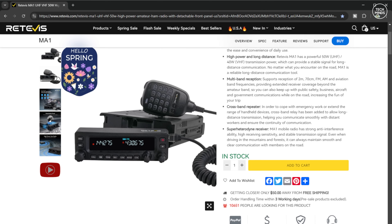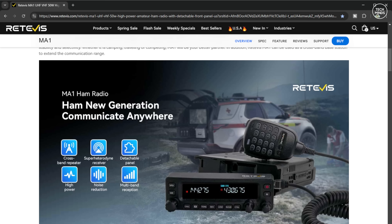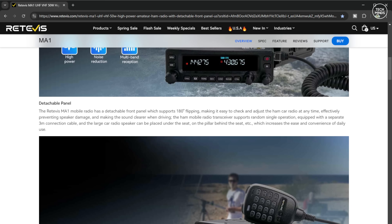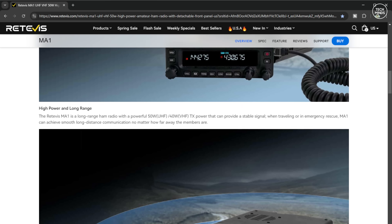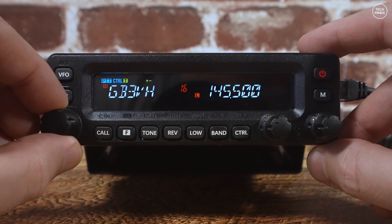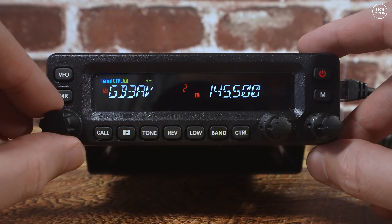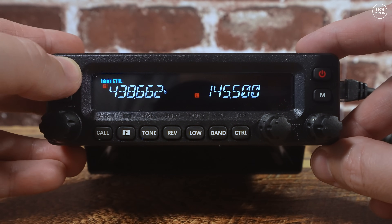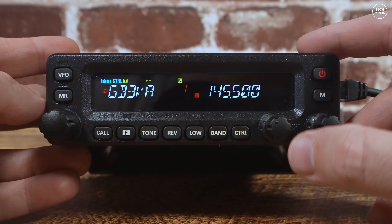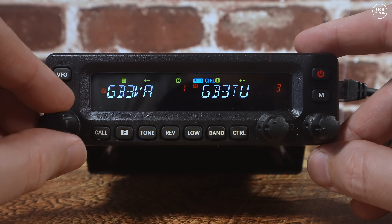The price of this radio at the time of making this video on the Retevis website is around $289 US. Things I like: the power output, the transmitted audio quality, the removable head, and the simultaneous dual VFO. Things I don't like: the internal speaker doesn't sound as good as it could, the volume controls seem a bit laggy, and there can be a slight delay to transmit when pressing PTT. I think all of these can be rectified in firmware, and I'll be passing on my feedback to Retevis.